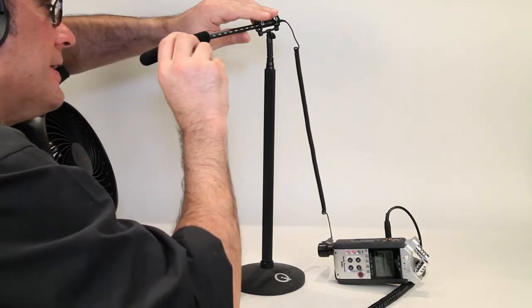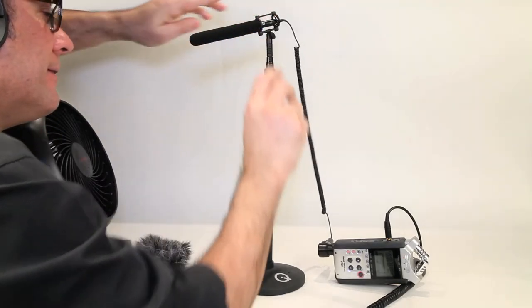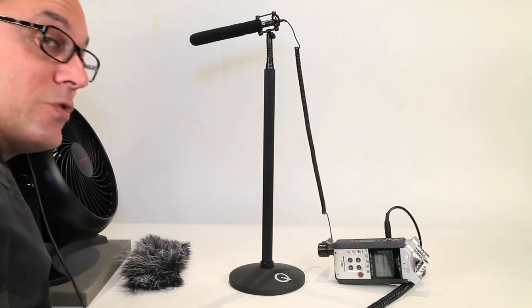Now I will add the windscreen. You can hear a considerable difference even just with the windscreen.